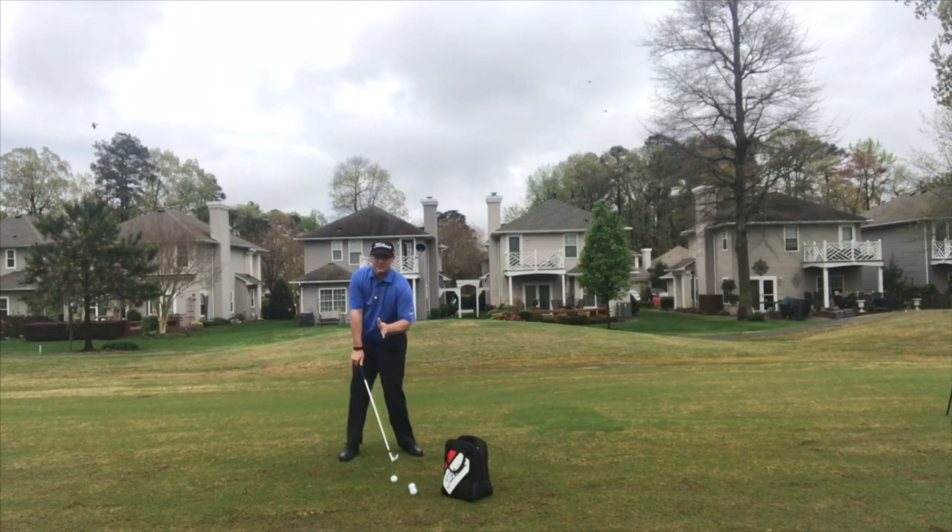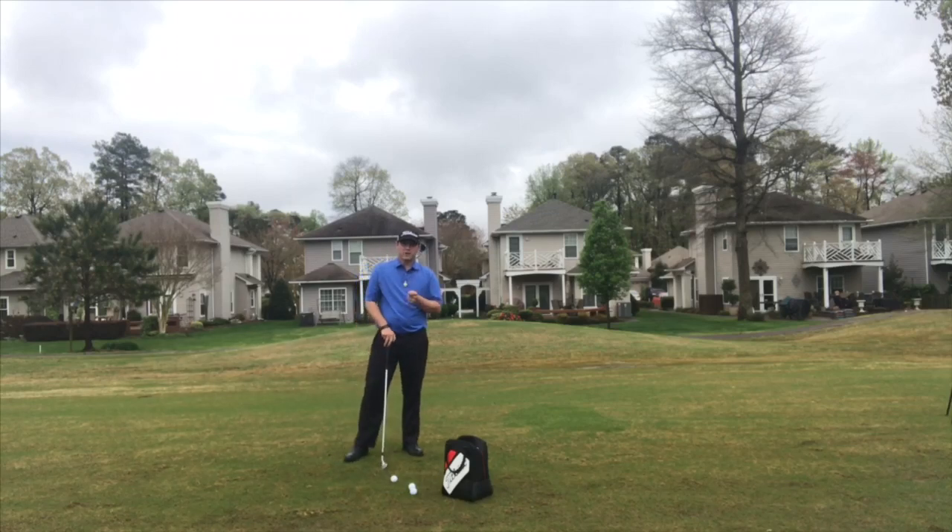There's the impact position — a dead square club face — and it's going to help me hit very, very solid golf shots that are going to fly true and towards my target. Let me demonstrate real quick.